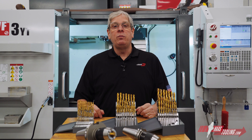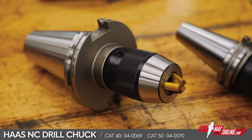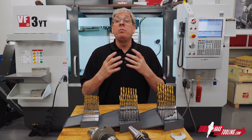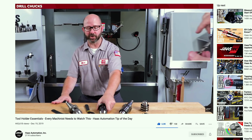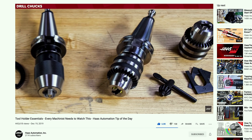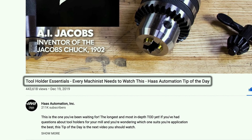Hey everybody, John Nelson with Haas Automation here with a quick video on our new NC drill chucks available on HaasTooling.com. Before we get started, I want to mention that my good buddy Mark Terryberry did an excellent video on tool holder essentials where he covers drill chucks in detail, so you can get a lot more information in that video. You can find the link below or search YouTube for 'Tip of the Day Tool Holder Essentials.'